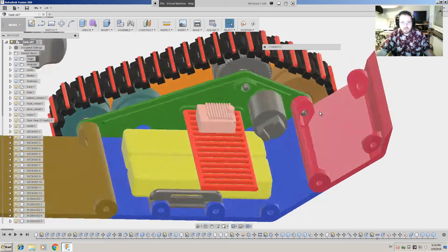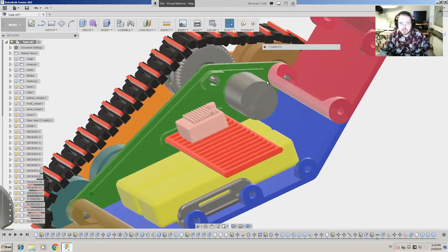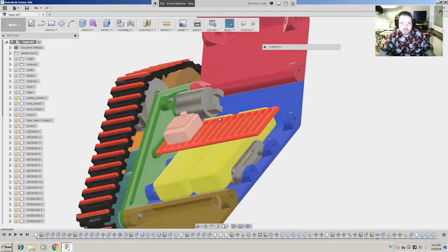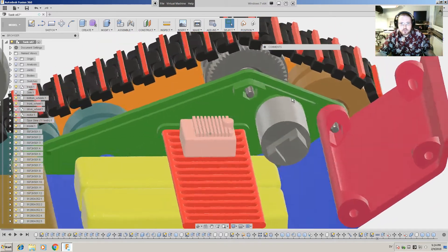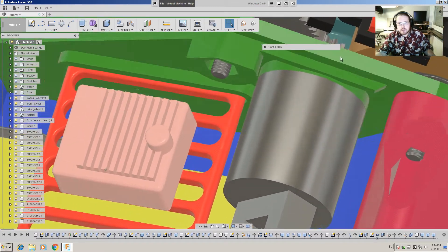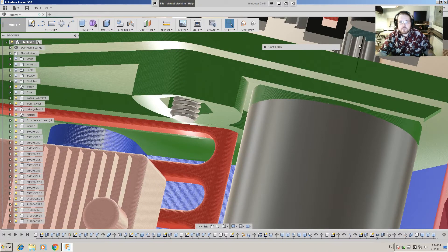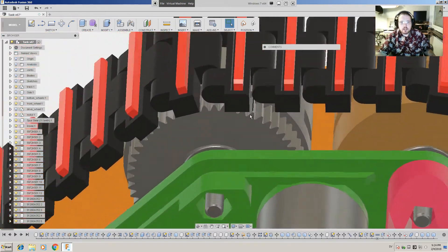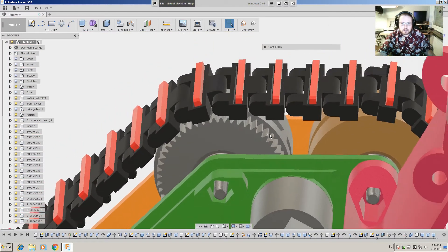In my design I moved the motors forward so I can get more space for the electronics. I use a 12-tooth gear module 1 on the motor and a 55-tooth gear on the wheel.